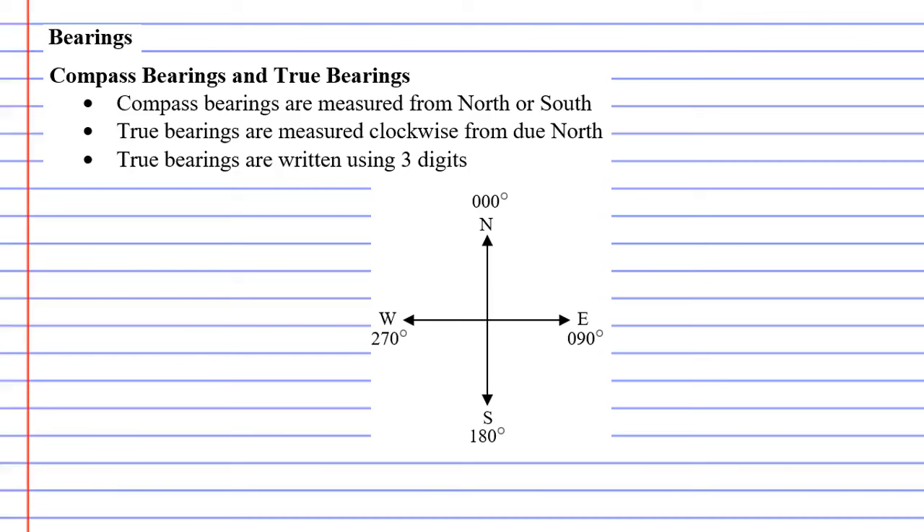In this video we're going to compare compass bearings to true bearings and also complete about four different examples.